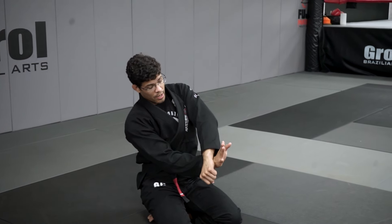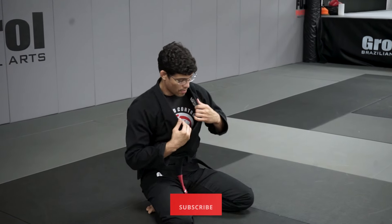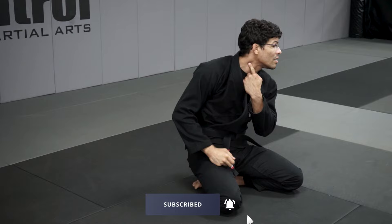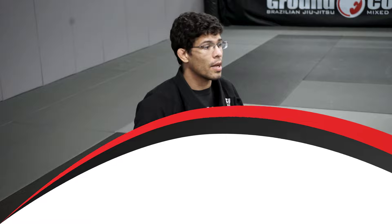The choke — when you do this, this part of the head is going to press against the neck. When you have the grip here, it goes here, and this part is going to force the neck. The other hand is just a support to keep his head there.